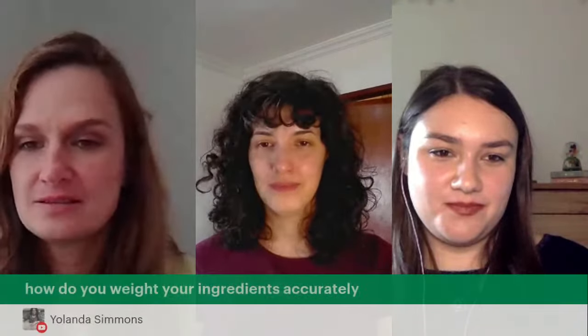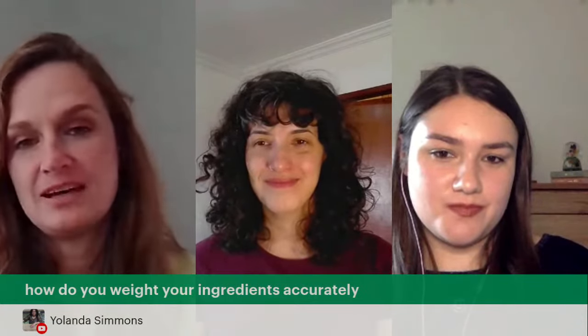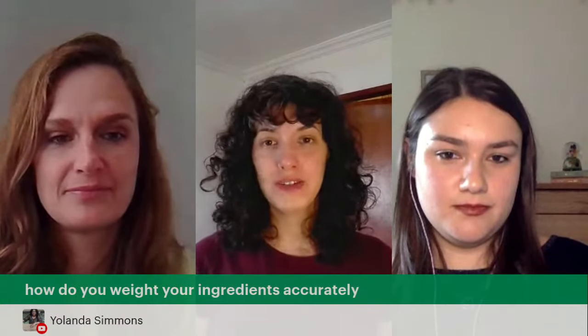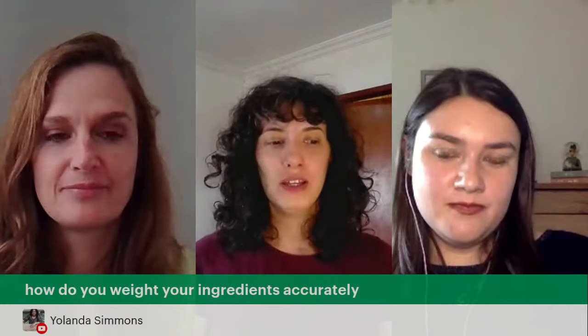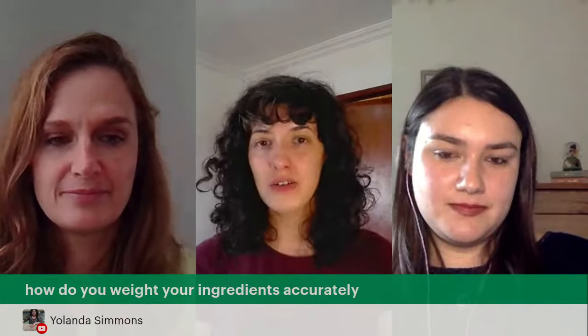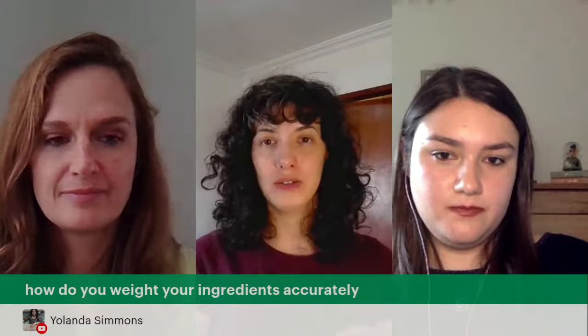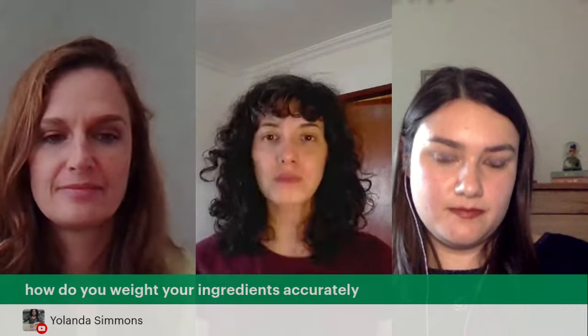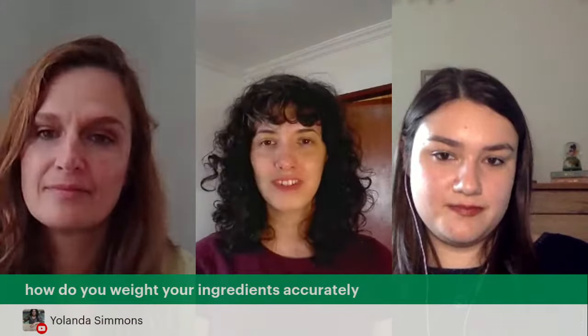Yolanda asks: how do you weigh your ingredients accurately? You need to use a scale — you don't need to start with expensive ones. Simple jewelry scales work well. Preferably use scales that show one or two decimal places.